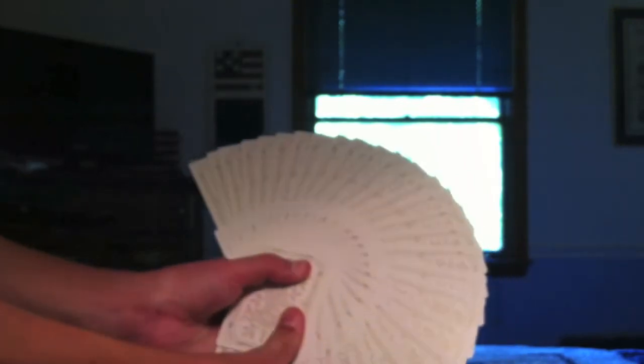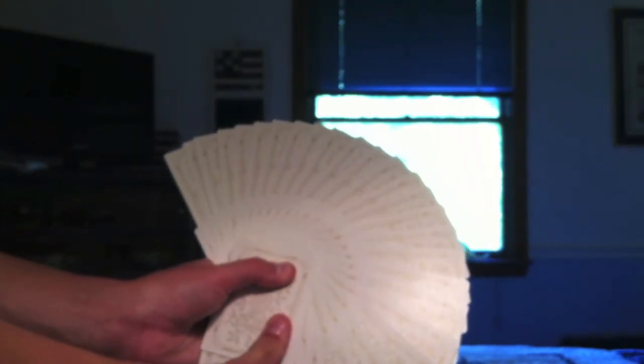However, giant fans make it completely worth it. I think they look a lot better than the Blue deck in giant fans.